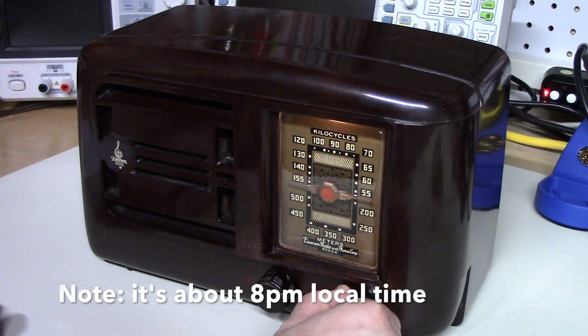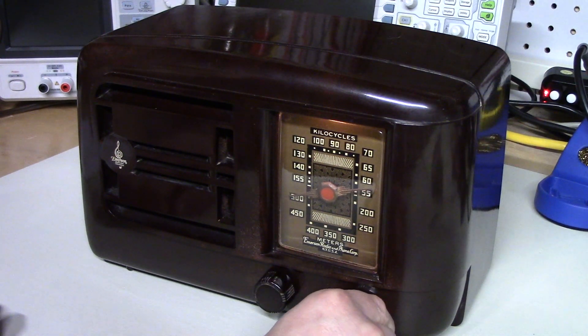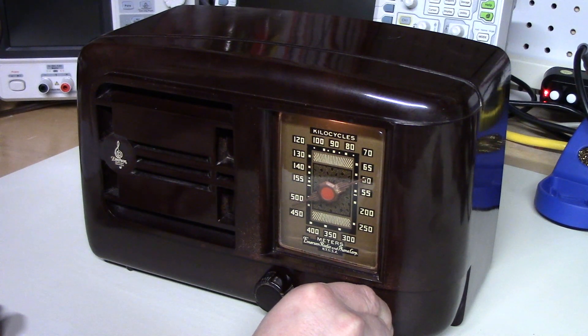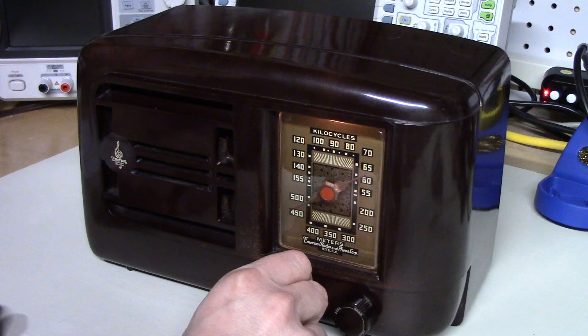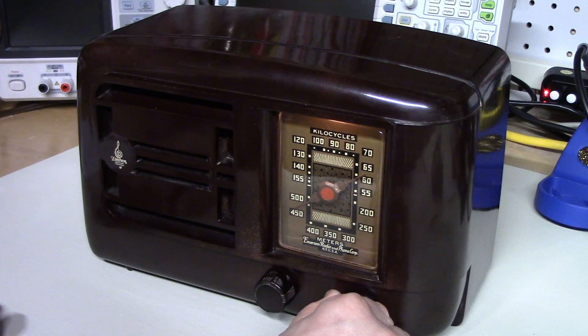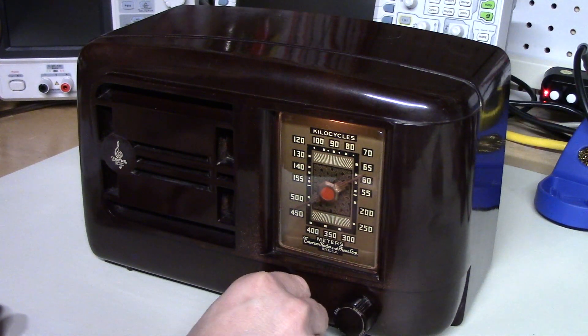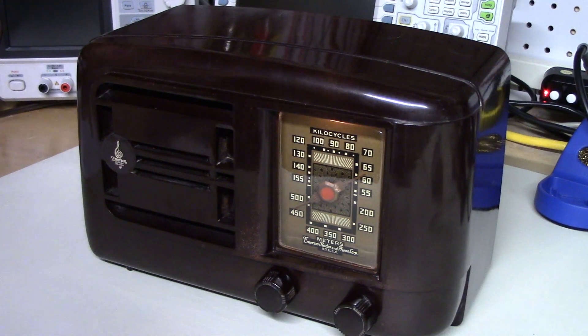Starting now from the bottom of the band and going upwards. There's a local station — obviously a very strong local station at 630 kHz.